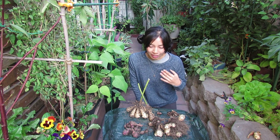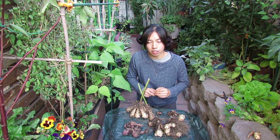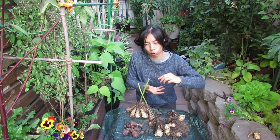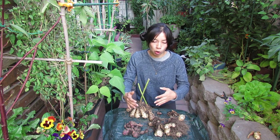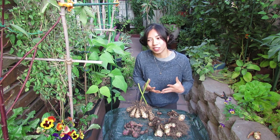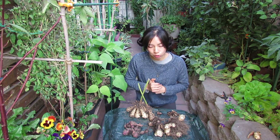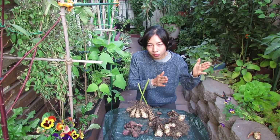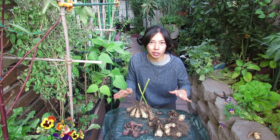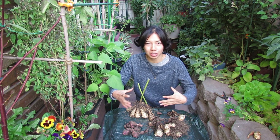I planted them in 10 to 15-gallon containers — actually pretty wide and shallow rather than tall, because sunchokes don't grow very deep. A wider container gives more room for the tubers. But I didn't have room for them in full sun, so I resorted to a spot with mostly morning sun — by noon the sun had shifted and they were in the shade. My advice: if you don't have room for them in full sun, grow them in smaller containers so at least you can move them to wherever the sun is.